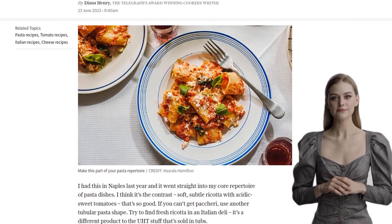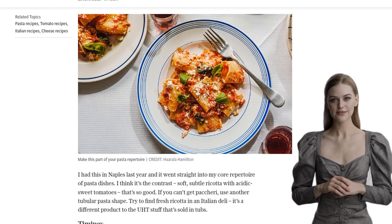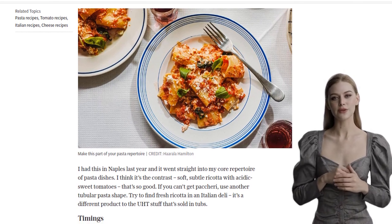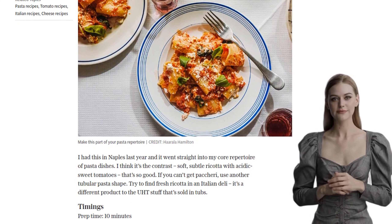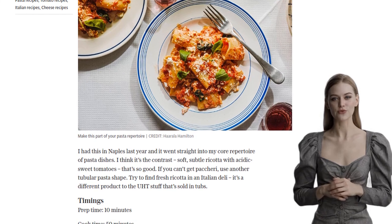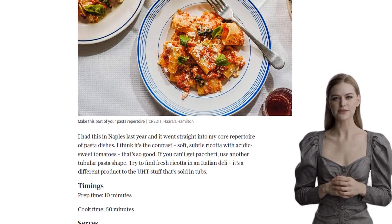Now let's get cooking. First, we need to prepare the tomato sauce. Heat up some extra virgin olive oil in a saucepan or sauté pan. Add finely chopped onions and cook them gently until they're soft and translucent. This step requires a bit of patience, but trust me, it's worth the wait.